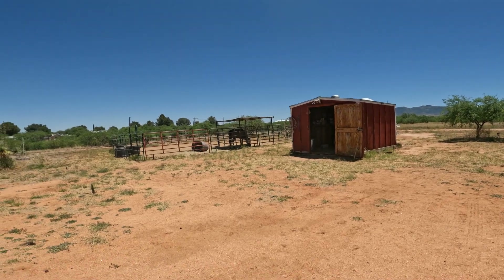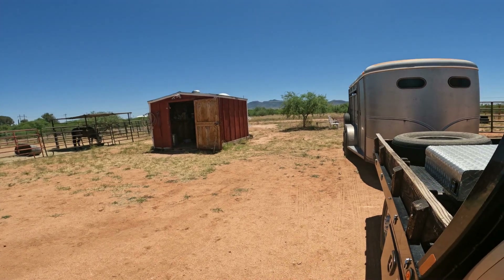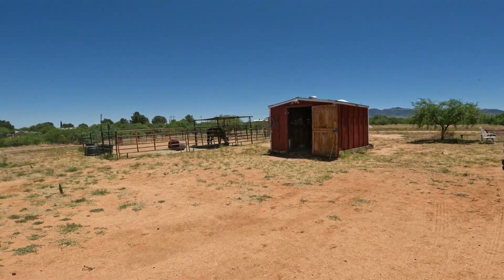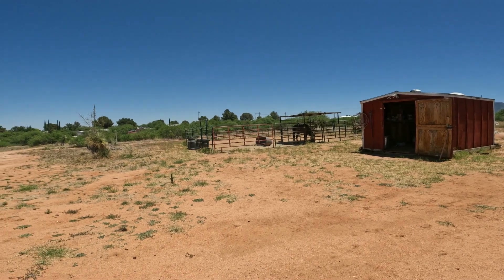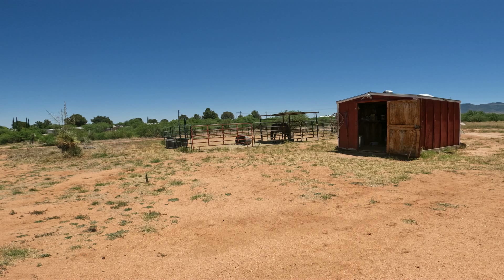Meg, the lady I rode with, she actually had the camera today. So I'm anxious to see, from her eyes, our ride from a different perspective. And she did some schooling for me that I needed for the gates, which was helpful.